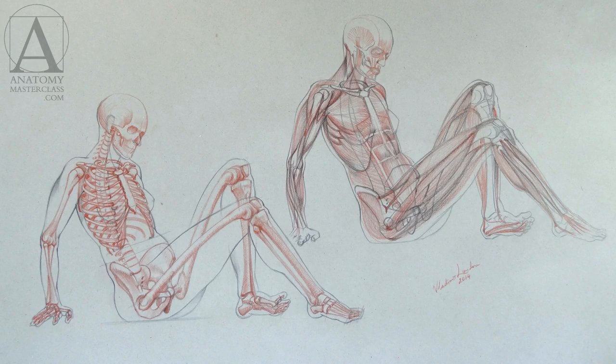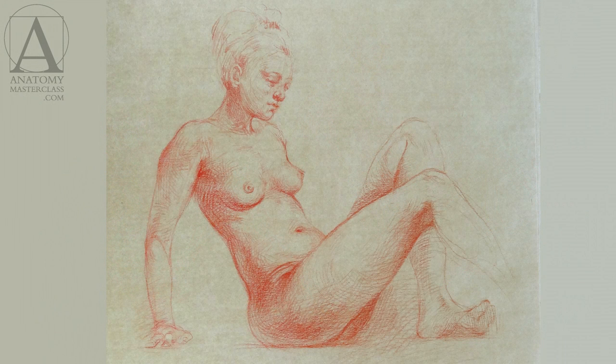A human body contains more than 200 bones and over 300 muscles. Don't be overwhelmed — you don't have to learn them all. You are an artist, not a doctor. Video lessons will only show you the major bones and muscles that influence the appearance of the human head and body. Some muscles are located deep inside the body and do not shape it, so we will skip such information.